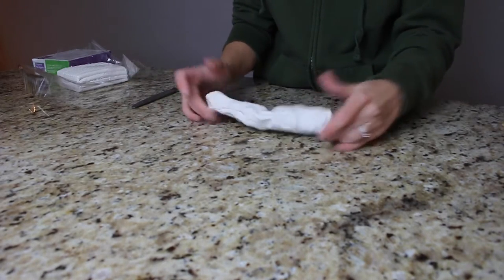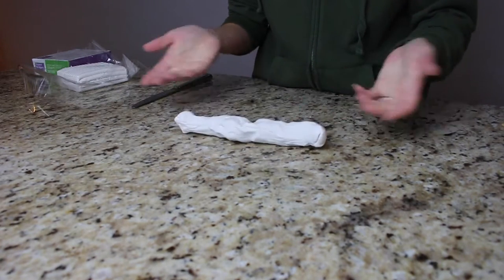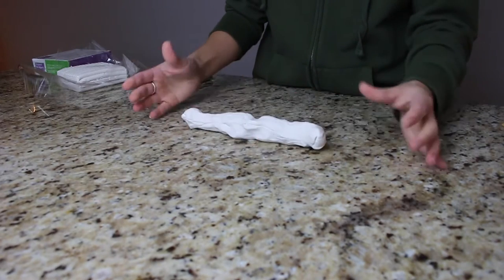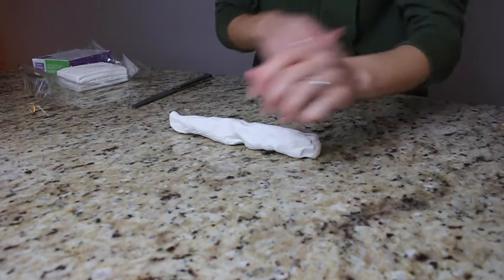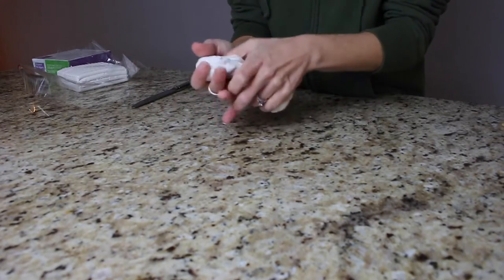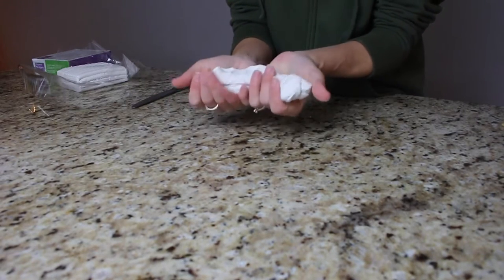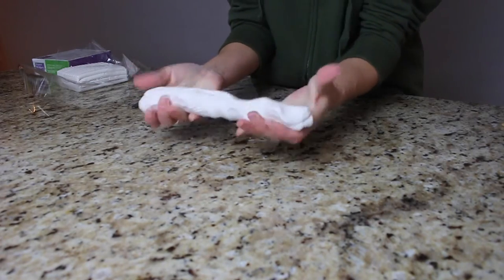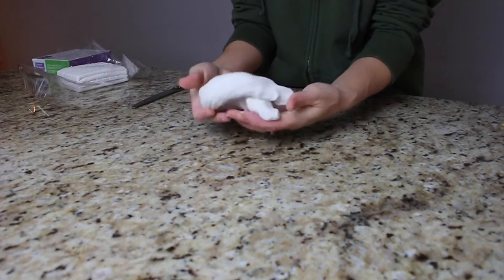If the clay starts sticking to your work surface or hands and feels too soft, it needs to cool down. You can wash your hands in cold water, change the temperature of the room, or put a fan on it. I'm working in winter on a cold granite surface which helps. I've been working this for a couple of minutes — it's soft enough to mold but not so soft it's sticking.